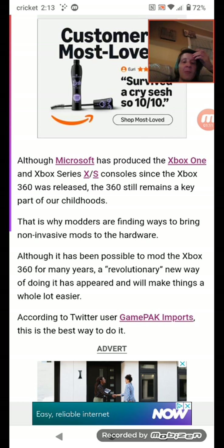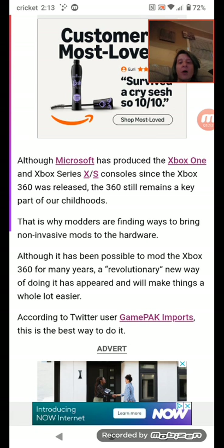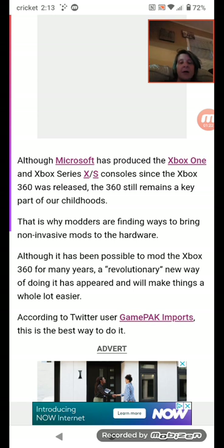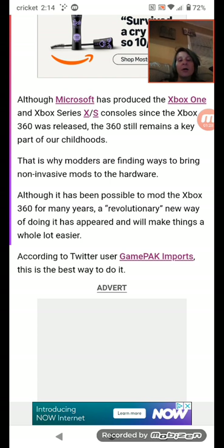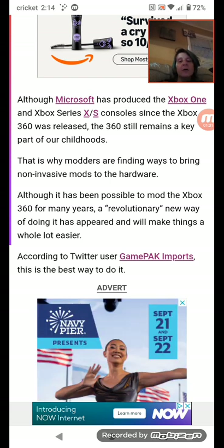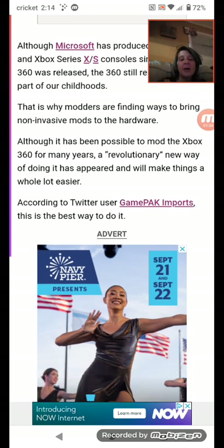That is why modders are finding ways to bring non-invasive mods to the hardware. Although it has been possible to mod the Xbox 360 for many years, a revolutionary new way of doing it has appeared and will make things a whole lot easier. According to Twitter user Game Park Imports, this is the best way to do it.